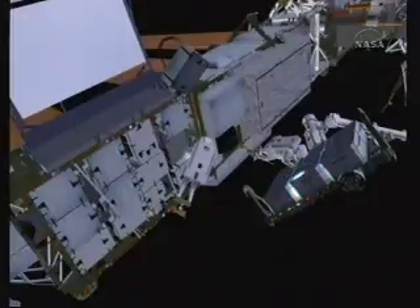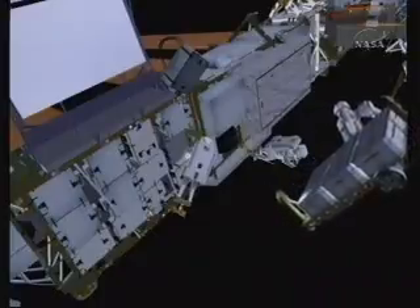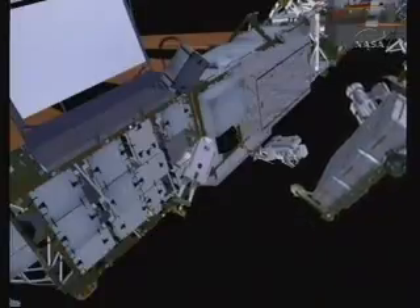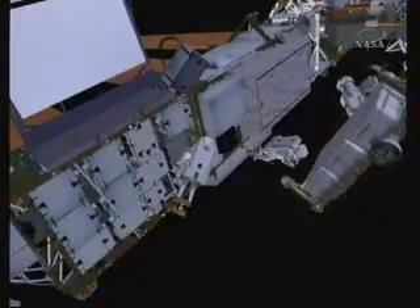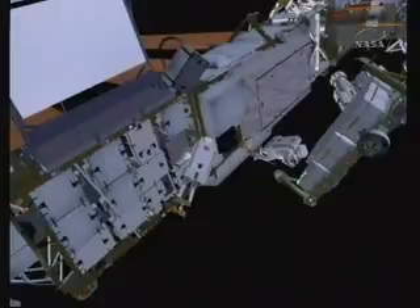Chris then commands the arm to the last of the new batteries, again going through the MLI removal, installation of the scoops, and then removal of the battery.